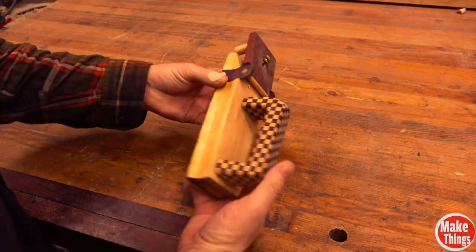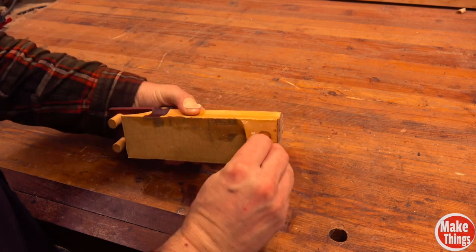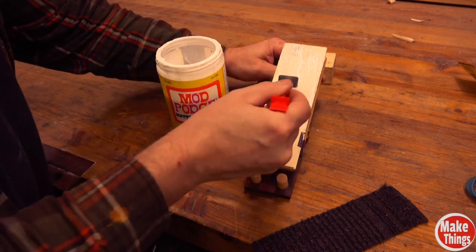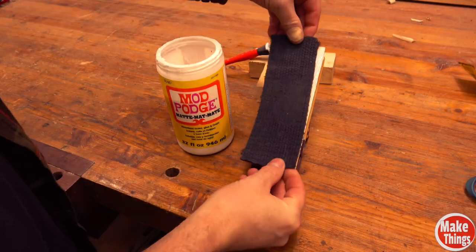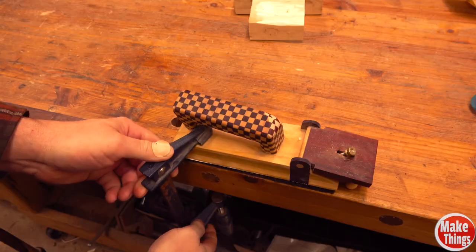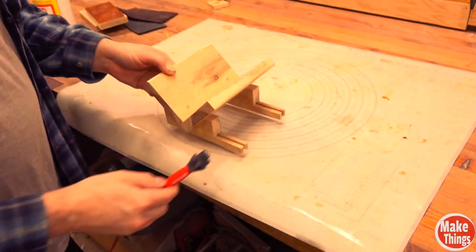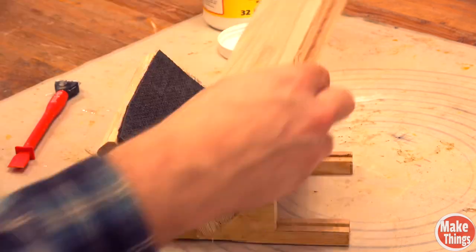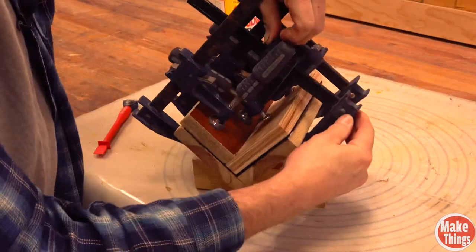Then I began retrofitting some of my old designs. This old push block I made a year ago used sandpaper on the base — it was simple to add a bit of Tracker Runner to the bottom of it. My bandsaw jig that makes cutting dowels safe and easy got an upgrade, and cutting short stock became that much easier and safer.